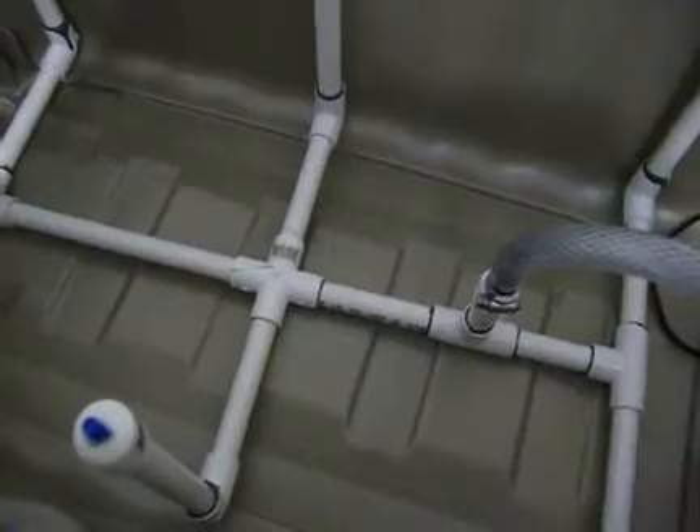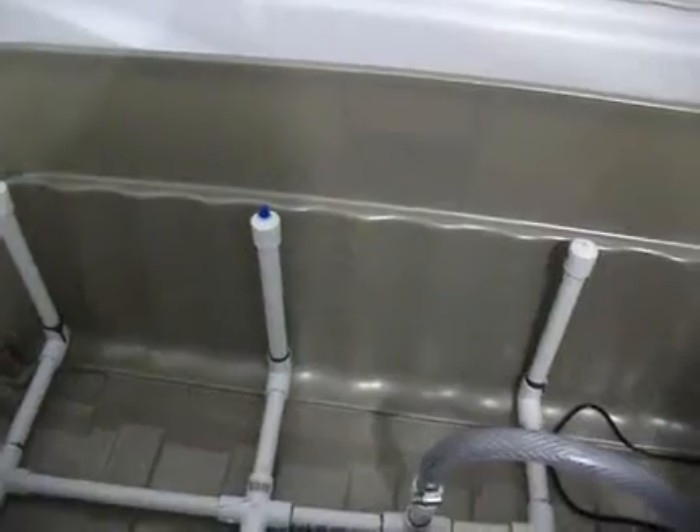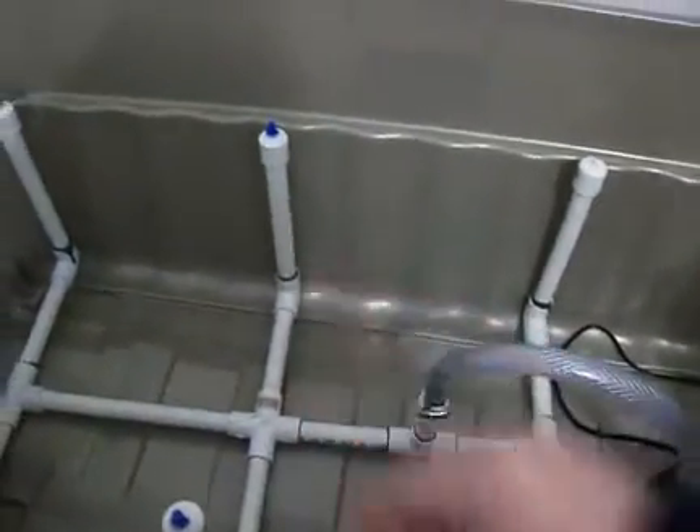So what I'm gonna do is probably put some epoxy there. There's also a problem with some holes here where the handles are. After that I'm gonna put the lid on it, pierce some holes, and hopefully the sprinklers will work perfectly. I intend to grow some plants on this one.